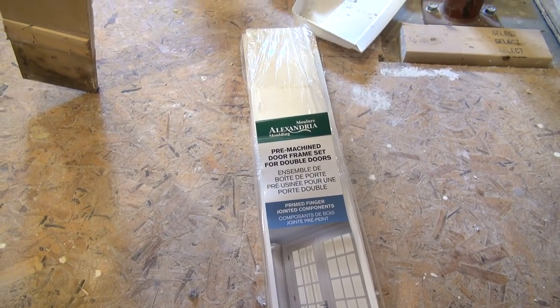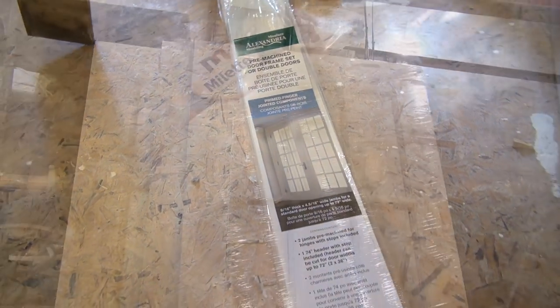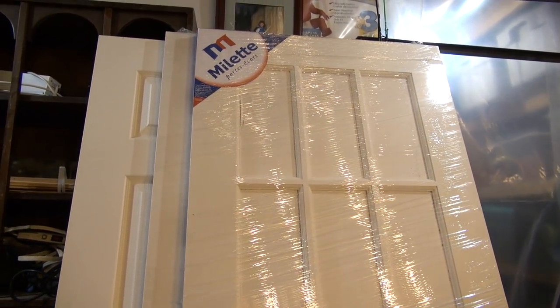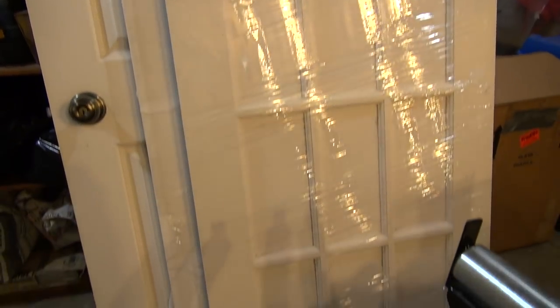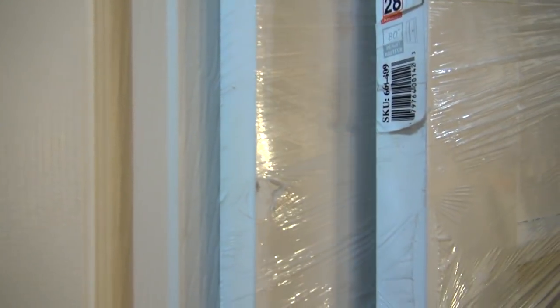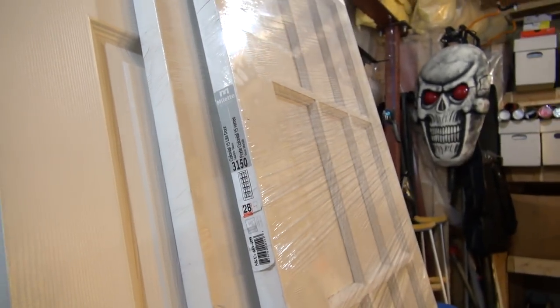This is going to make it a lot easier because it is a pre-machined door frame set for double doors. Here are the 28-inch doors — the windows are presently covered in paper so you can paint it. I got two of them from Home Depot; these were about $140 each.